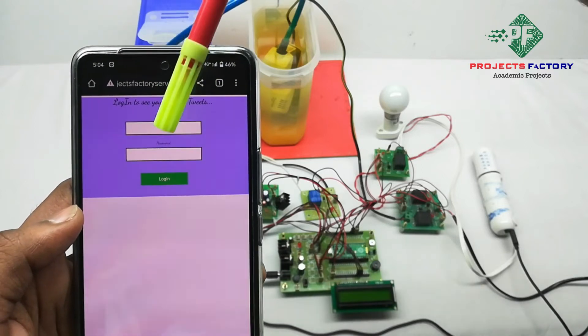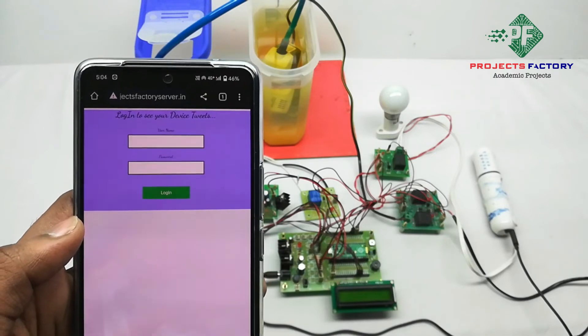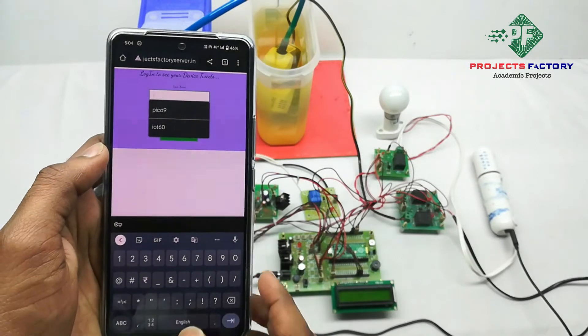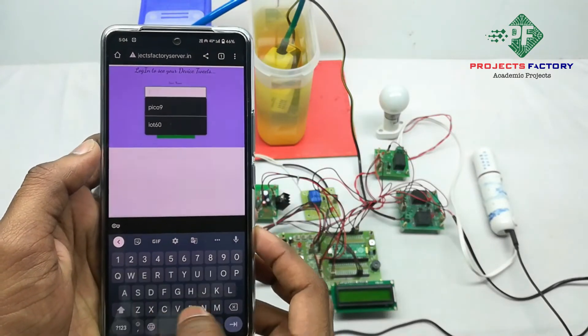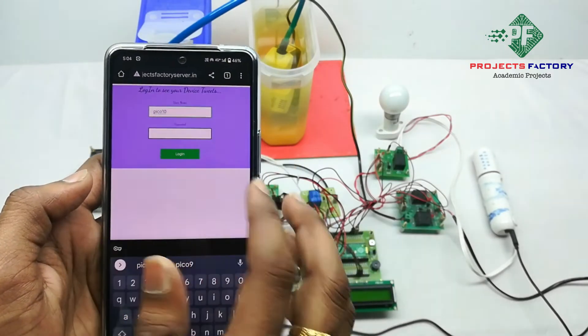The server is asking for a username and password. The username is pico10 and the password is pico10.